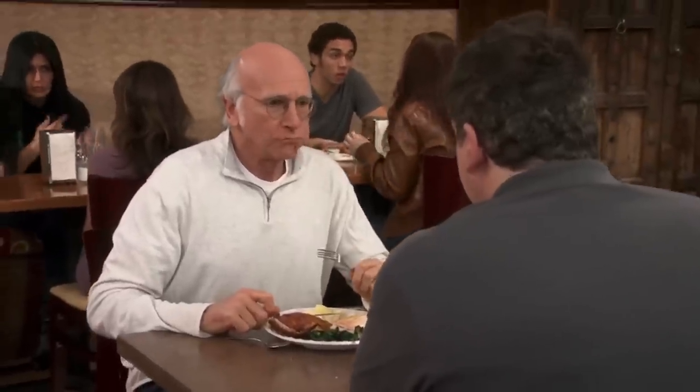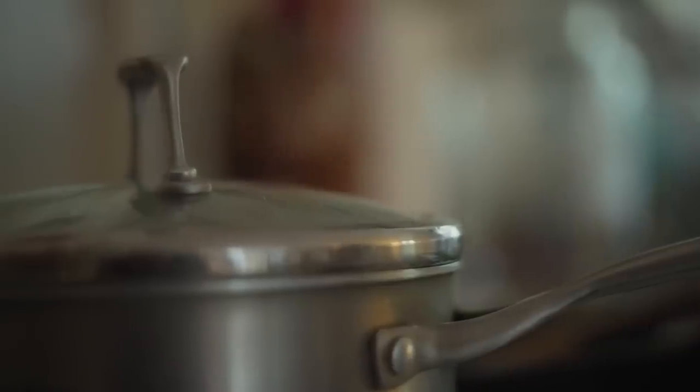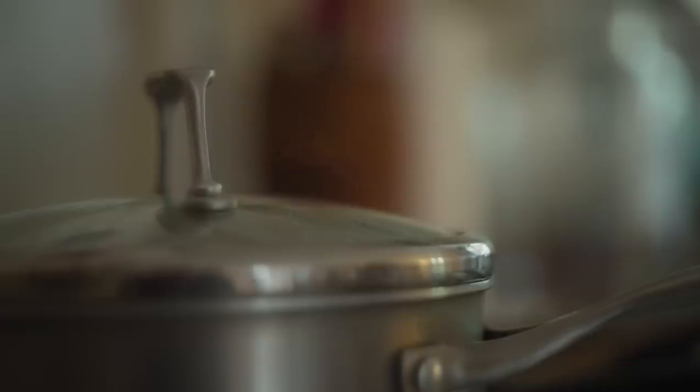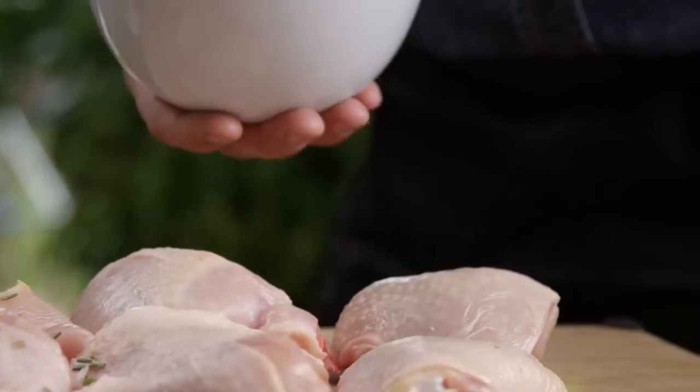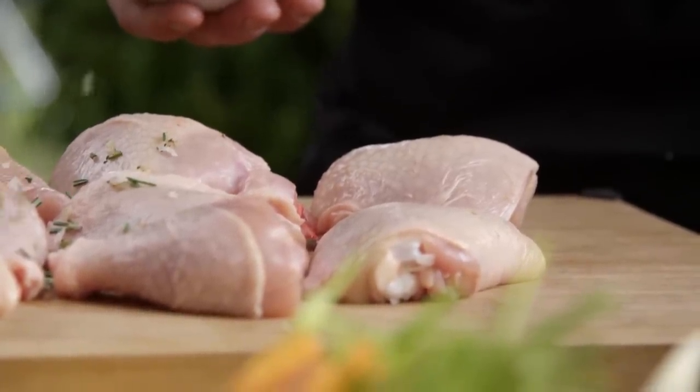"I've never had chicken like this. I don't know what the hell they're doing. It's unlike anything I've ever even tasted." It's a well-known cooking hack that boiling meats like chicken thighs helps break down connective and fatty tissues in the meat.